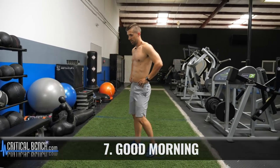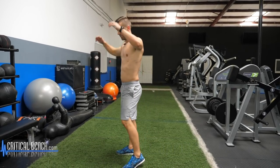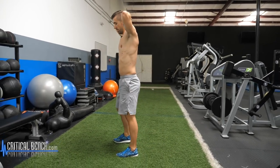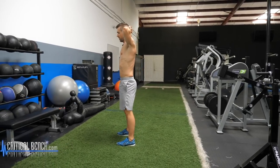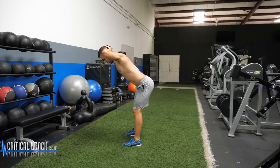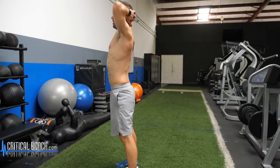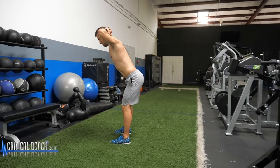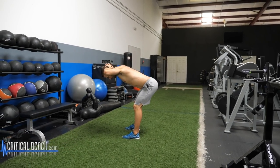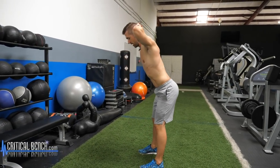Good morning — that's the next exercise. So good mornings right here: hands behind the head. This is for hamstrings. Bend the knees slightly, lean forward at the waist, hinging at the hips, then come back up. Back stays straight, legs stay locked. Now notice there is a slight bend in my knees — that's okay.